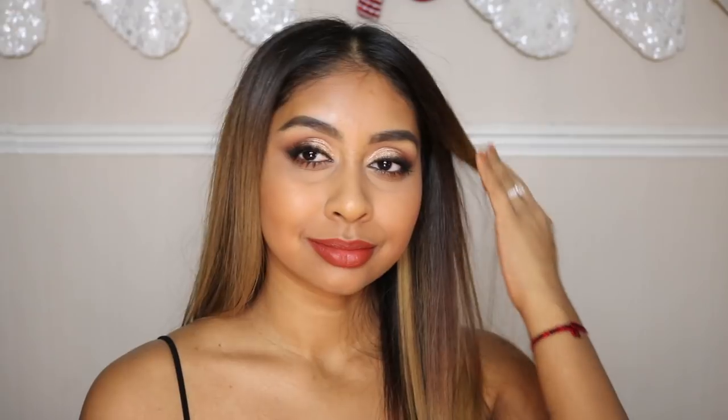And that's the final look! I hope you enjoyed this video — if you recreate it, tag me on Instagram, I want to see your looks. I'm going to try and do some more Christmasy looks before Christmas. I love you guys — make sure to subscribe, give this video a thumbs up, and I'll see you in my next video. Bye!